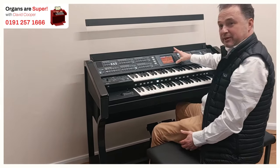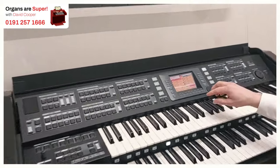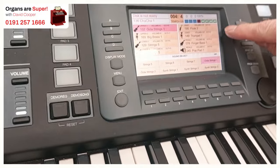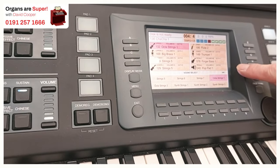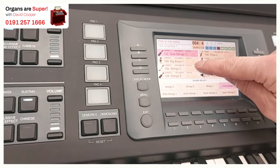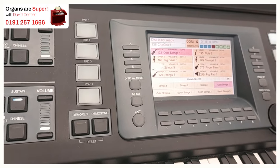It's got a good screen. If you come up to the screen here, we can see it's going to give us all the information. We've got the upper lead voices, lead one and two, pedal voice one and two. We've got the upper sounds, and then we've got the lower voices, so we can see very clearly everything that's going on.